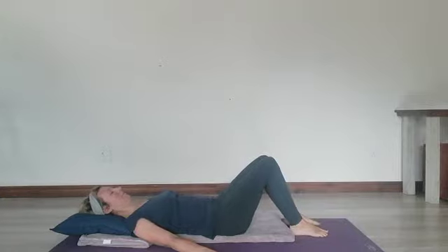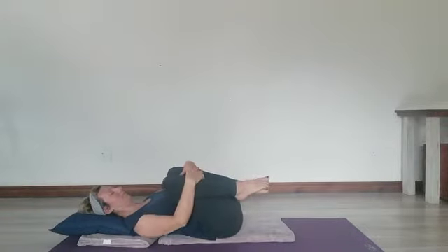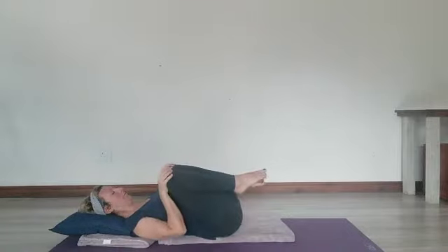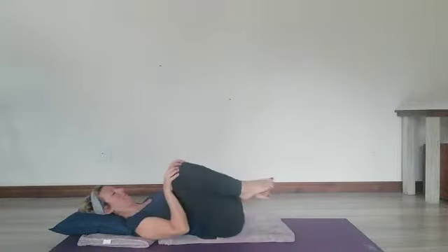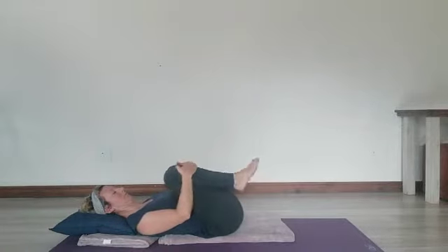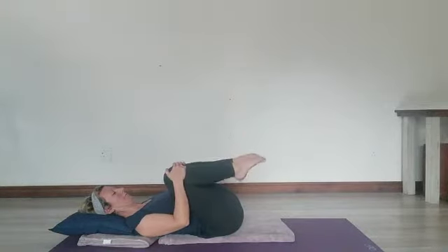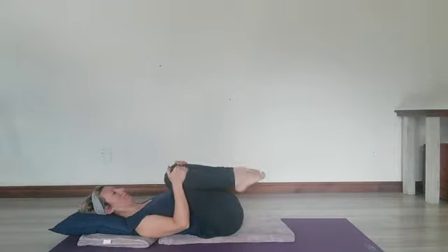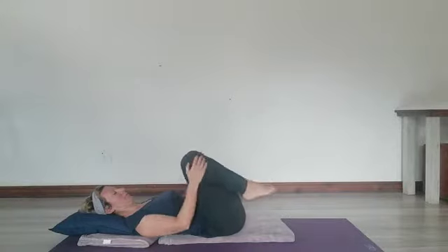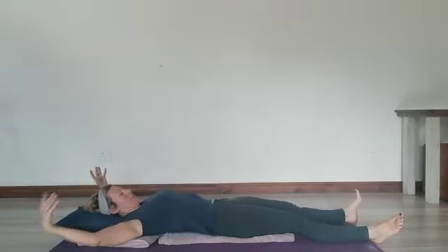Releasing with a hug into the chest — you can rock side to side, roll ever so gently, massaging your lower back onto the mat. Take any movement that feels nice into the knees, ankles, and hips before placing the feet back down onto the floor. Give yourself any stretch that feels good. Use the breath — maybe take a sigh or a yawn.